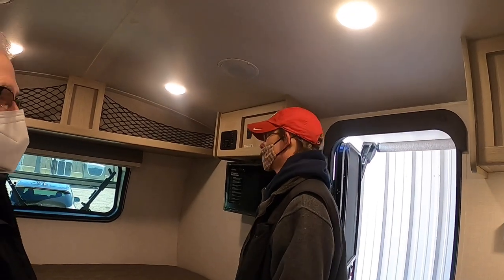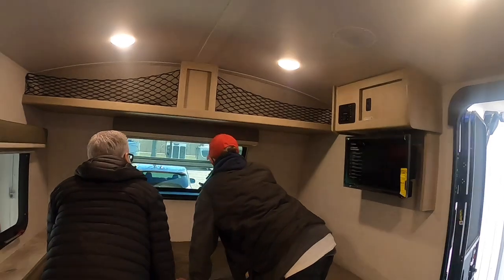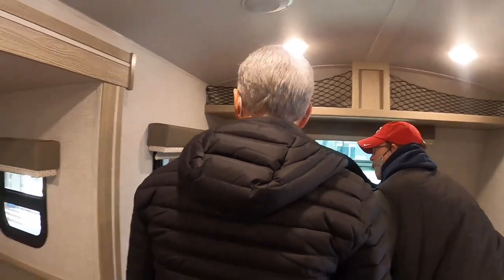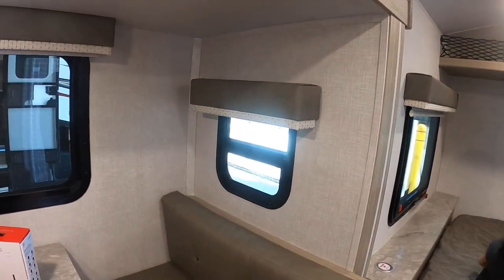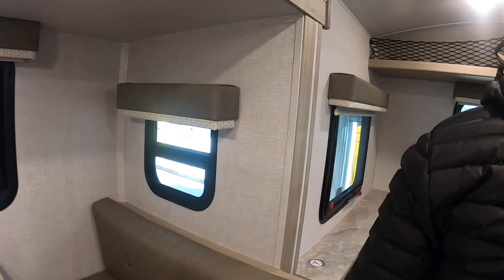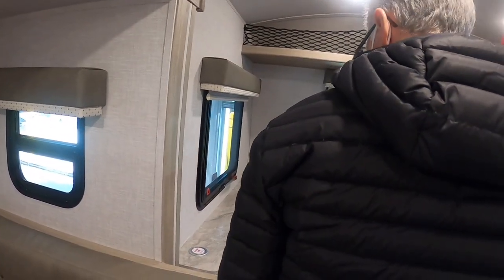For your blinds, pull down and push up to operate. These are rollers. Your emergency exit window — take that bracket out and push to open. You can also use it just to open the window; play with the bracket and it'll lock in.